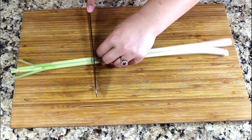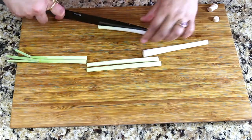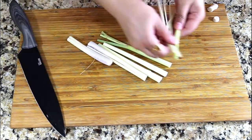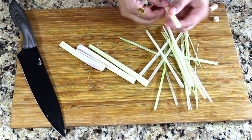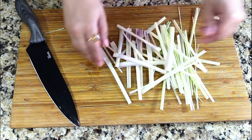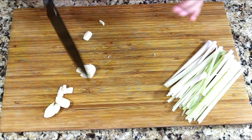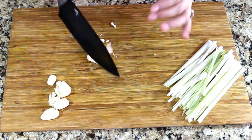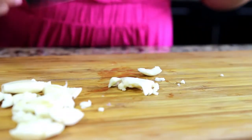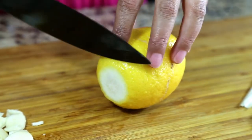I'm using two stalks of lemongrass — cut the lemongrass into long strips. I'm using six cloves of garlic, so let's smash some garlic. You just have to smash them, you don't have to chop them. I'm using one large lemon — let's slice a lemon.